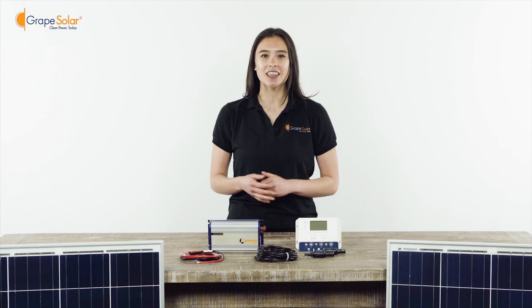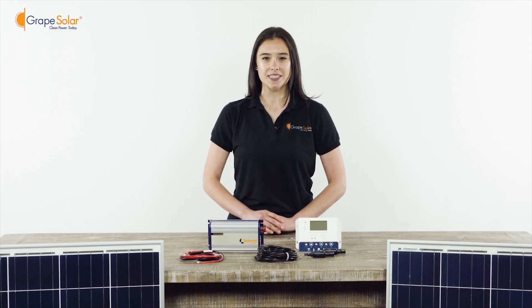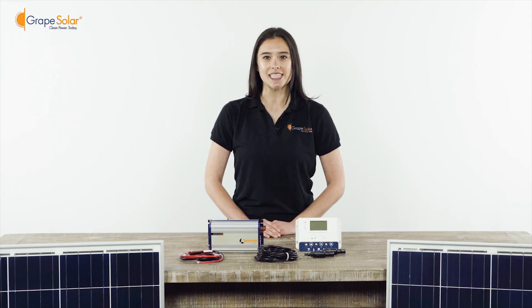Ideal for battery charging, lighting, pumps, RVs, boats, camping, or power backup, this is a very simple plug-and-play kit that only takes about 10 to 15 minutes to assemble.